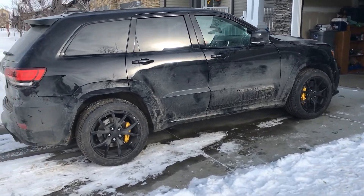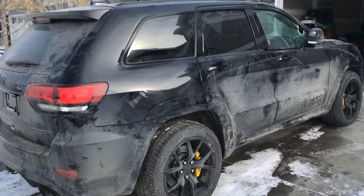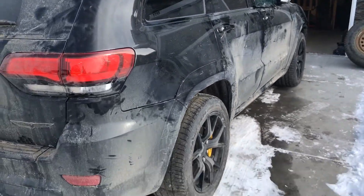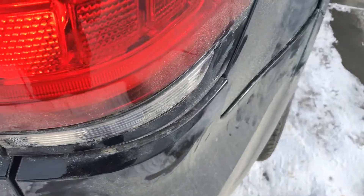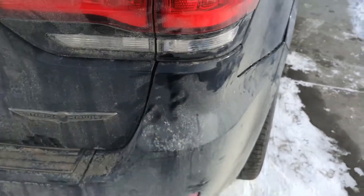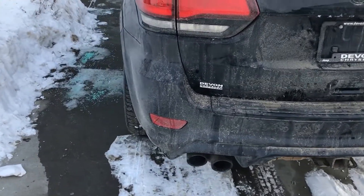Welcome to Project Blackhawk Down. I'm going to be restoring this 2018 Trackhawk. It's got about 3,500k on it and it's been used and abused in its short life.